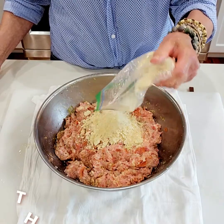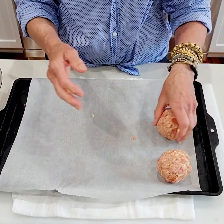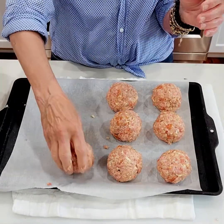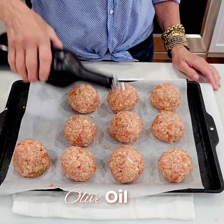What you've got is a thick consistency. We're going to take a cookie sheet and add a little drizzle of olive oil.